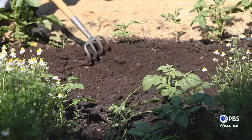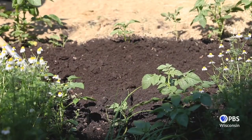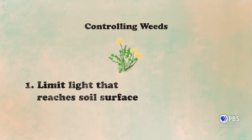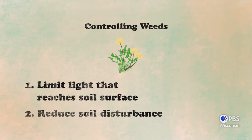Any time you turn the soil through planting, cultivating, or pulling weeds, you bring new seeds to the surface. So if it all comes down to light, that means we have two main goals as gardeners. The first is to limit the amount of light that reaches our soil surface, and the second is to try and reduce soil disturbance as much as possible. And there are a few ways that we can go about doing this.